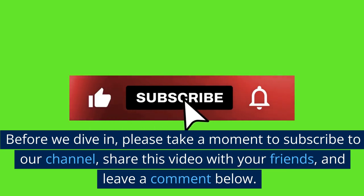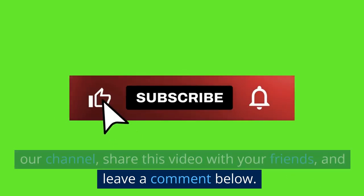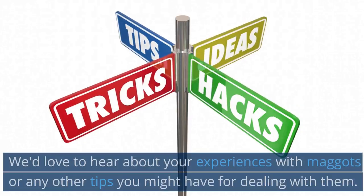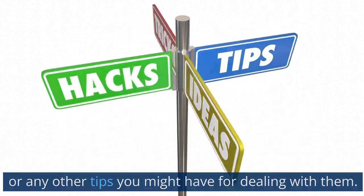Before we dive in, please take a moment to subscribe to our channel, share this video with your friends, and leave a comment below. We'd love to hear about your experiences with maggots or any other tips you might have for dealing with them.